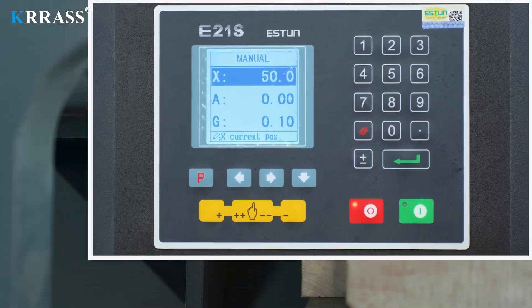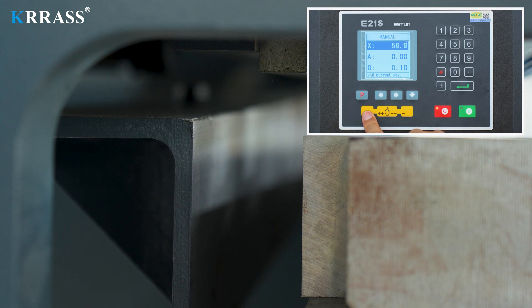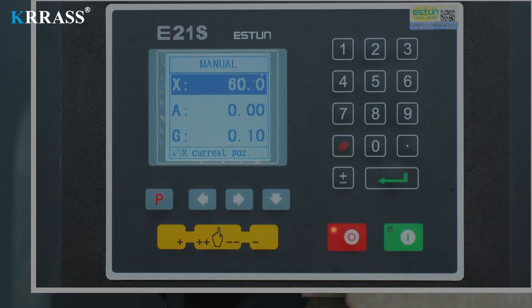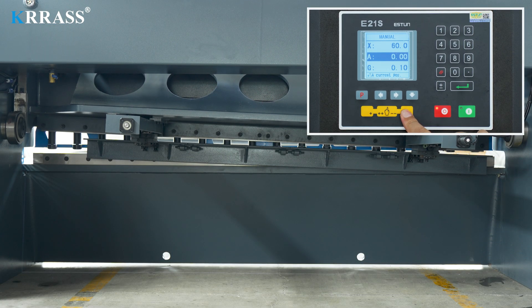In terms of control, we can quickly control the position of the X-axis in standby mode. We can also switch the shearing angle of the gate shear according to the thickness of the cut plate.